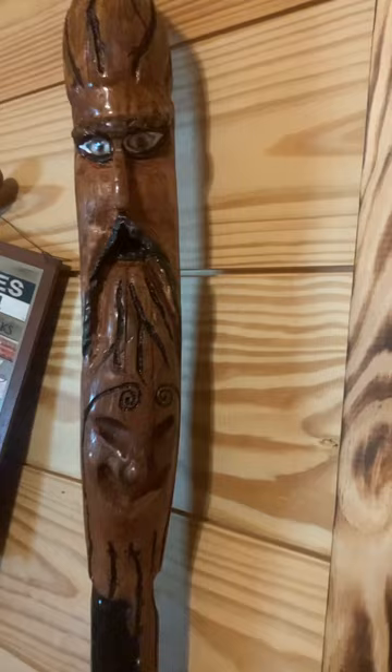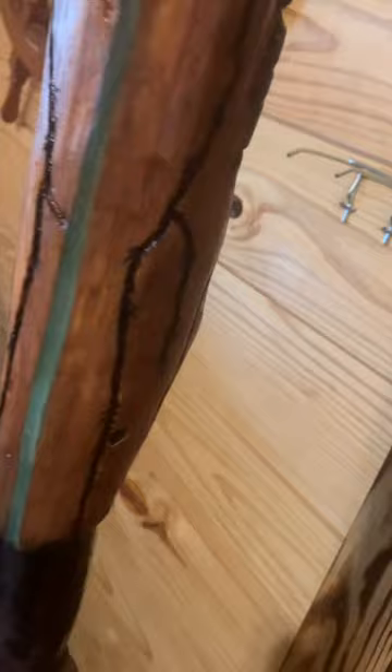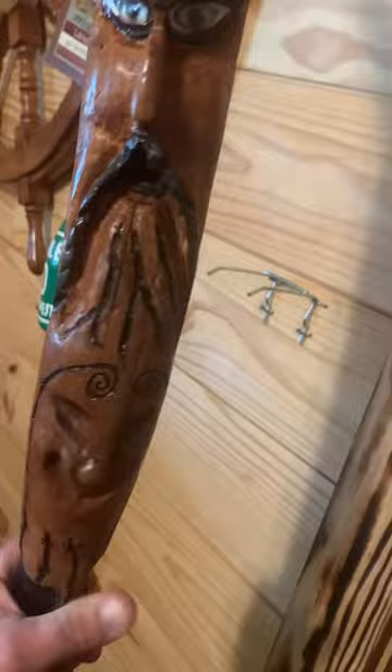So here's my very first carving. This is just a walking stick. I found this in the woods and started carving it, and it had a big split in it. I filled it with epoxy and made me a hand grip right here on it.